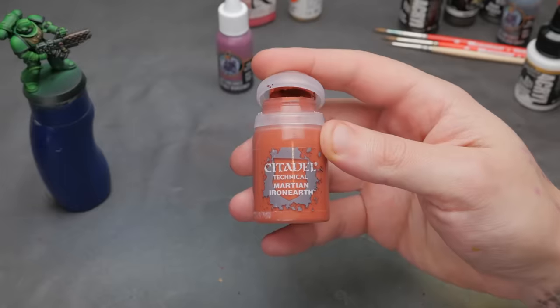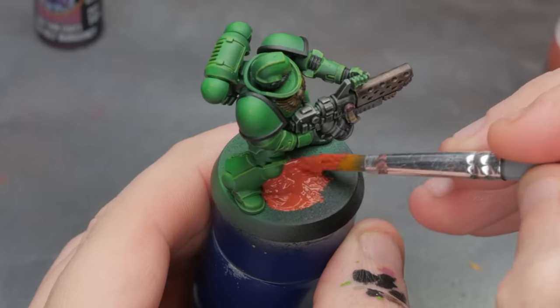I'm going to slap down my basing paste now — this crap takes a while to dry and I'm going to go eat lunch. Time to bust out the pencils.